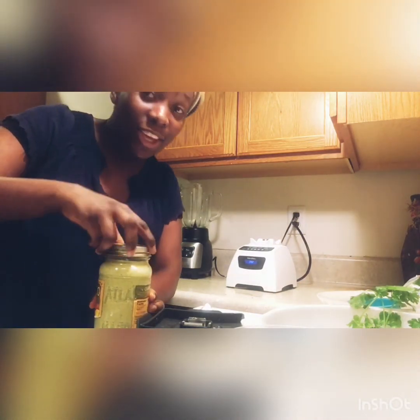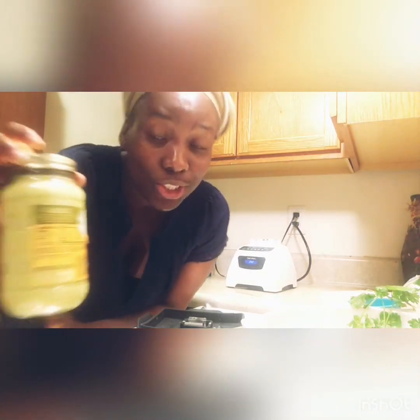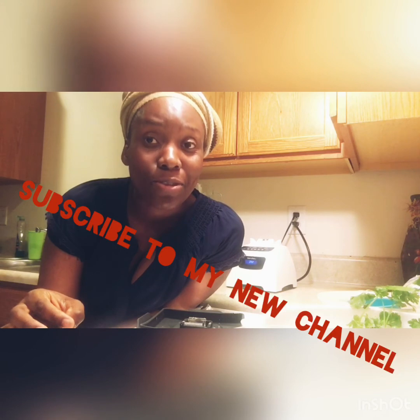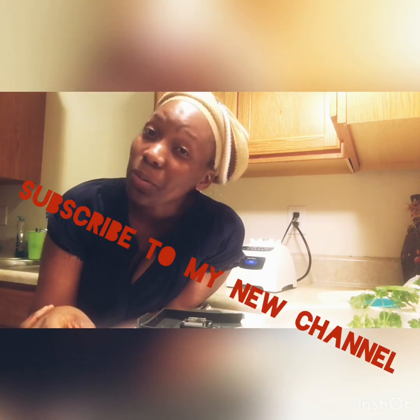Thank you for watching. If you have any questions, please comment under my video. By the way, I'm trilingual — I speak Spanish, Haitian Creole, and English. Please feel free to ask me anything, and don't forget to subscribe to my channel. Have a wonderful day!